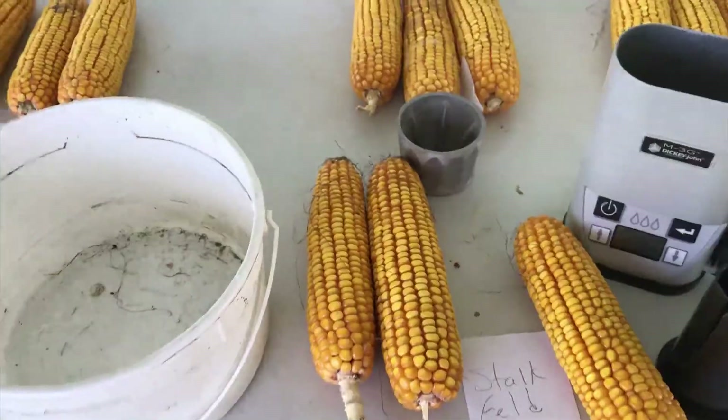We're going to start harvesting in about a week and I'm out gathering some ears from four different fields of the early varieties just to see what they're testing at moisture-wise. I'm gathering three ears from each field in different parts of the fields, going to do some averaging of the moisture and see which field is going to go first in harvest.